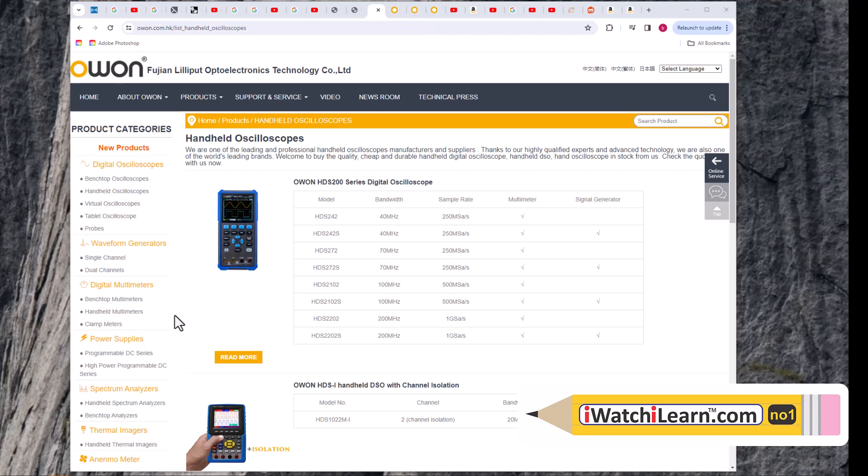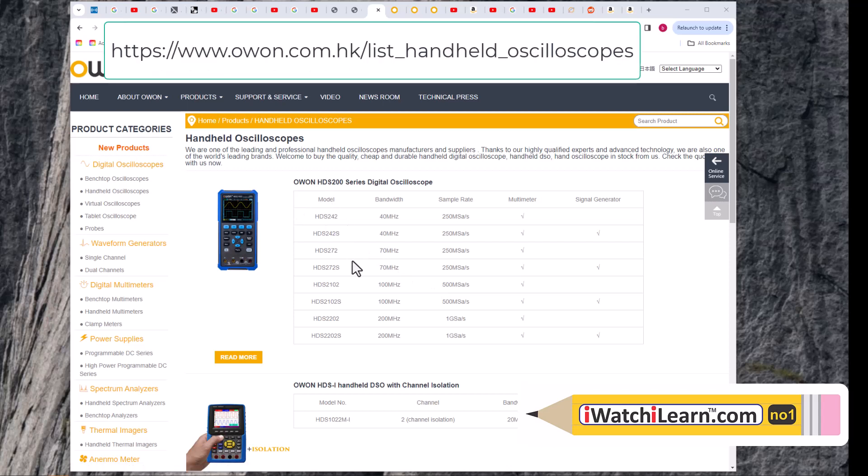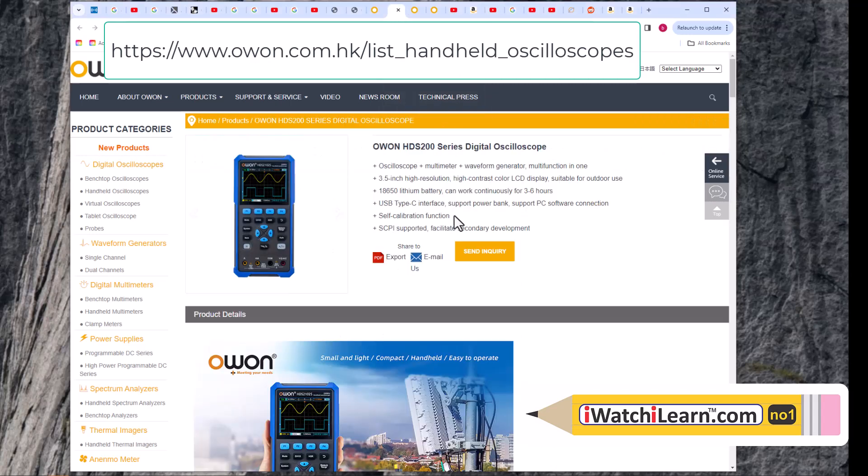Today we are reviewing the OWON HDS-2202S handheld oscilloscope. On the OWON page under handheld oscilloscopes, this is the bottom model at 200 megahertz. Let's go to the actual brochure - it's the HDS 200 series oscilloscope.